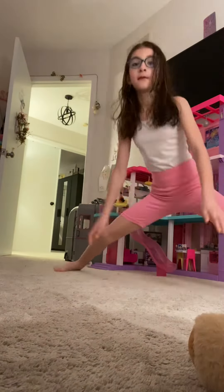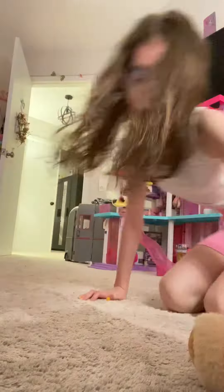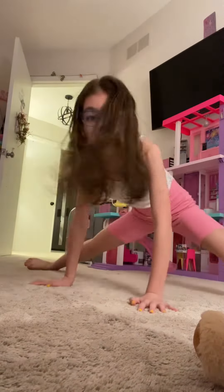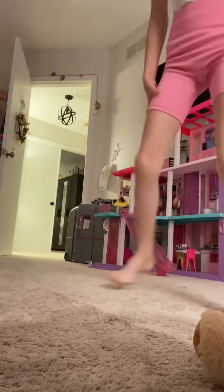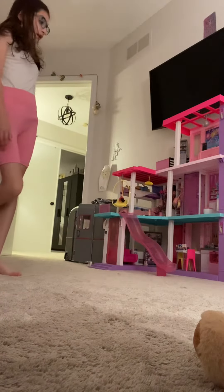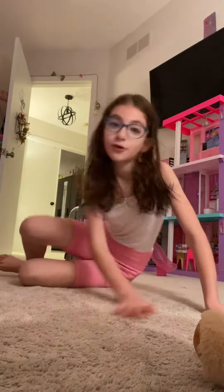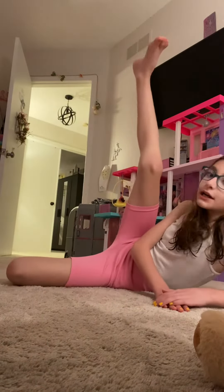Next is the splits. Let's see. Wait — whoa! How'd you do that? How'd you do that? Just lucky. Okay, next — we'll just do the first one again with no hands. See how long we can last.